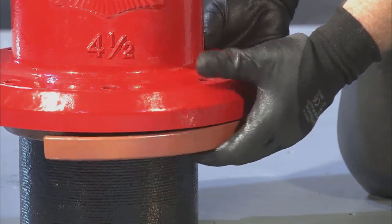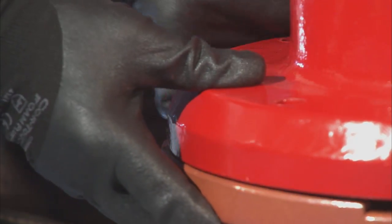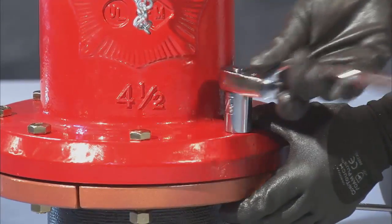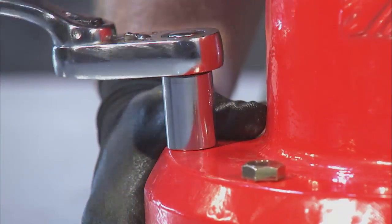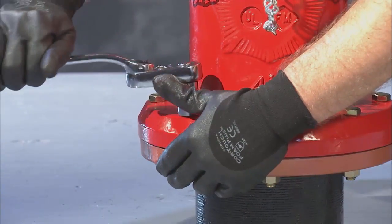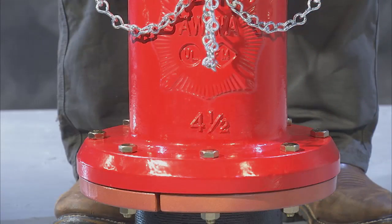Put two new safety flanges into place with the groove facing upward. The flanges should fit snugly around the barrel. Finish by tightening your bolts and nuts evenly to a minimum of 75 foot-pounds of torque. Your installation of the brake flange repair kit is now complete.